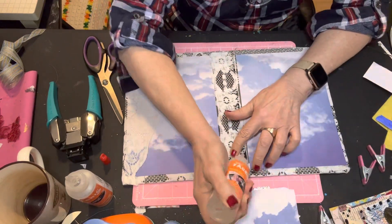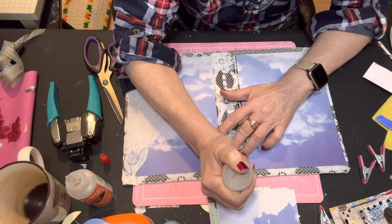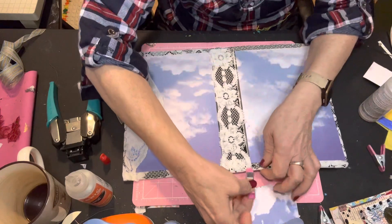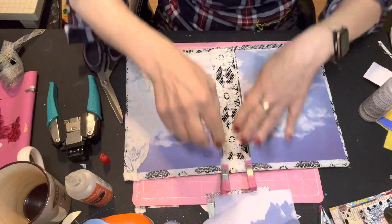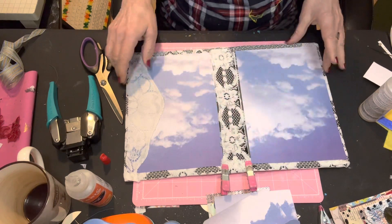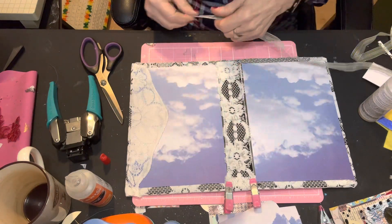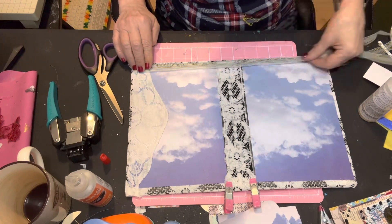A little sticky-upy here. Push that down. Use my little clamp for the corners so it holds it. Then I thought I had this blue and gold ribbon that I found at a thrift store, and I thought that would finish the edges quite nicely.